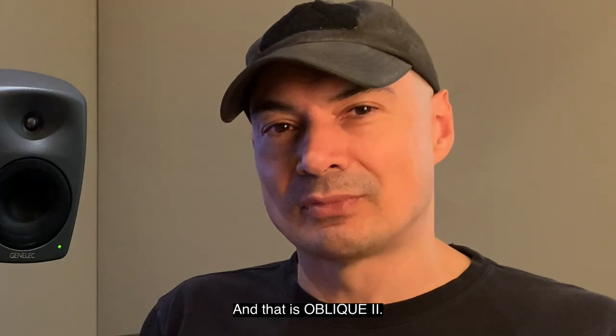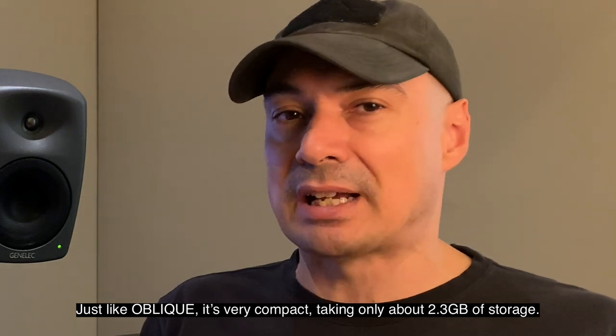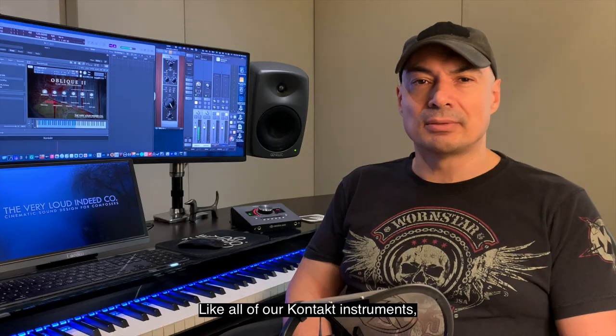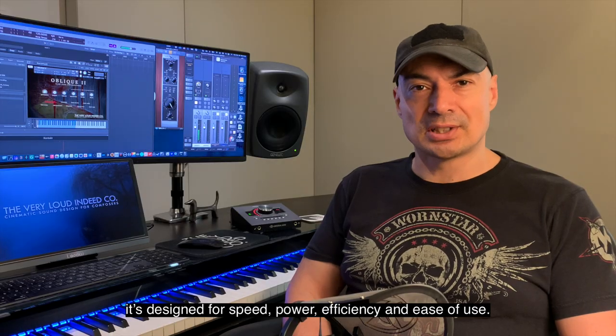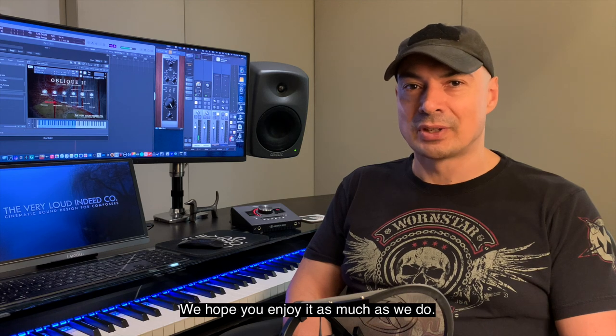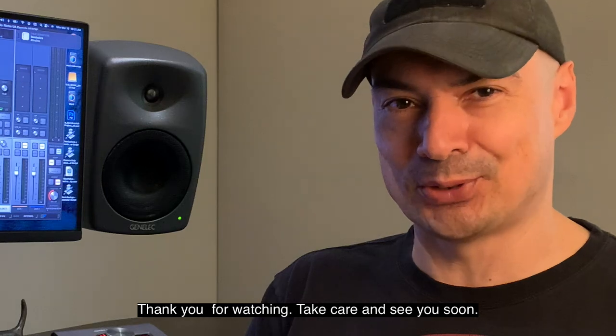And that is Oblique II. Just like Oblique, it's very compact, taking only about 2.3 gigabytes of storage. Like all of our Kontakt instruments, it's designed for speed, power, efficiency, and ease of use. We hope you enjoy it as much as we do. Thank you for watching — take care and see you soon.